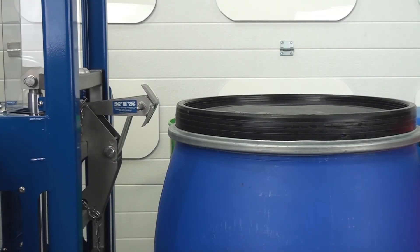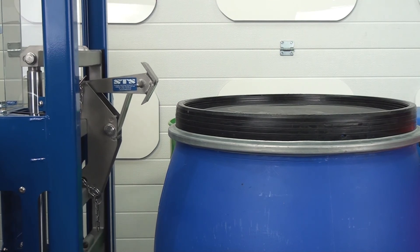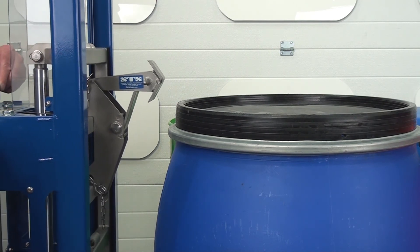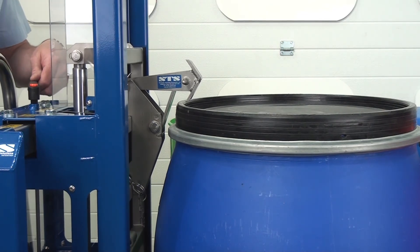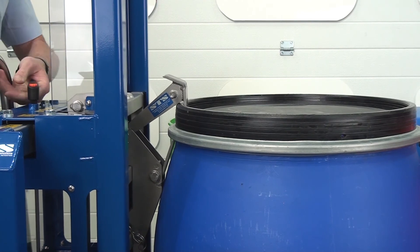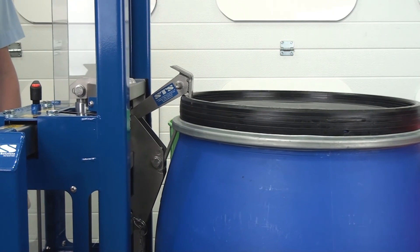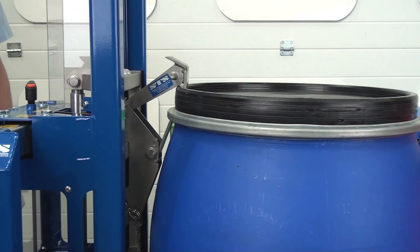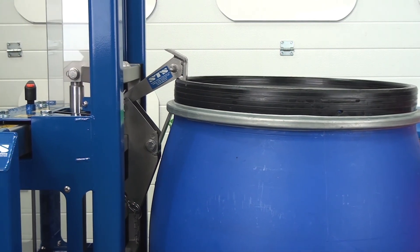We're now looking at the top hook connecting to this Mauser. First, raise it up, come over the drum, right in the centre — you can see the top hook is over the top of the drum now. We lower down, the bottom toggle goes underneath the band. Then as we pump the handle we watch the drum and we lift. And we can see there we have a nice secure connection and we're ready to go.